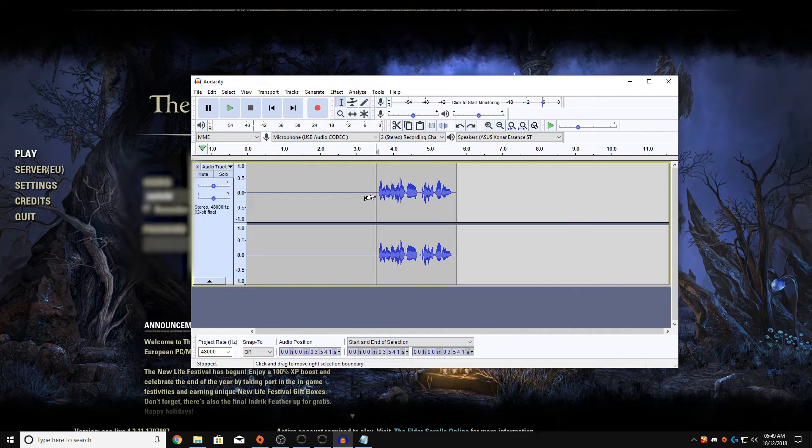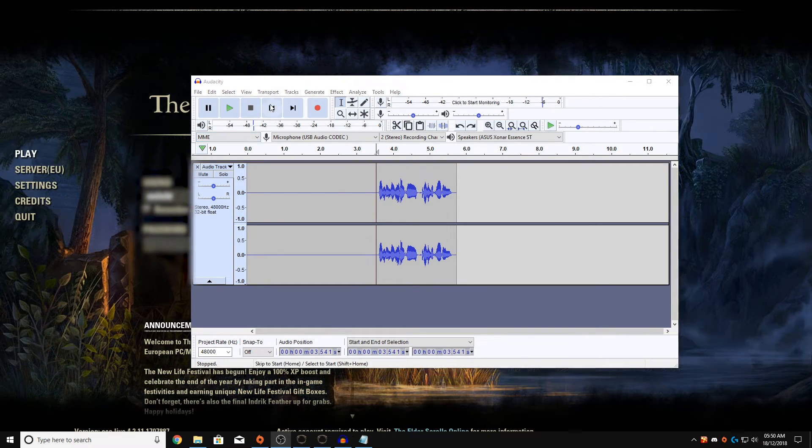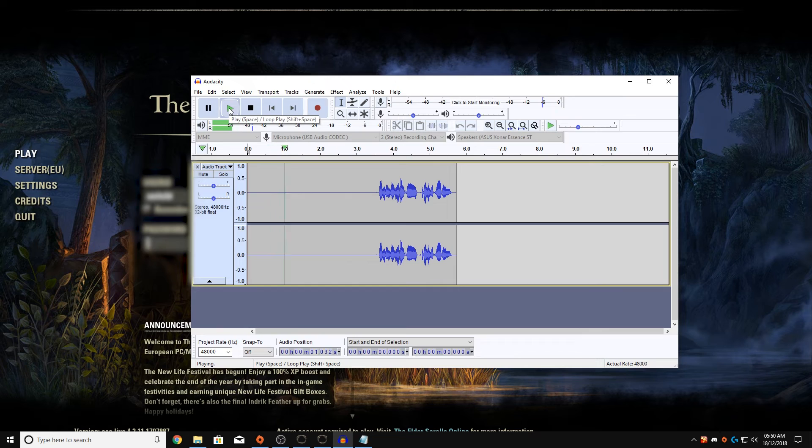When you actually record, make sure you leave a blank space and do a couple of keyboard presses and mouse clicks. Then I'm going to play my little clip for you and show you what to do after. This is a simple test recording.